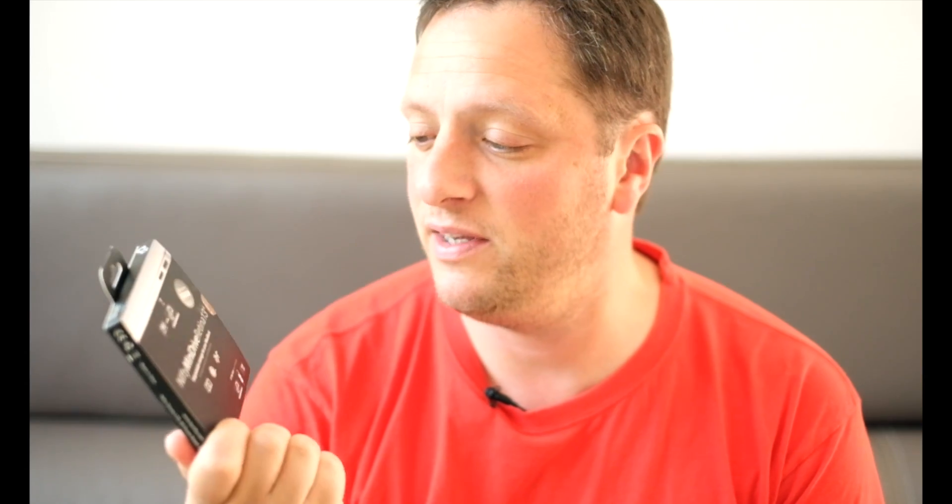Hi everyone, Luca from lucasgisbertphotography.com, and in this video I'm going to give you my review of the Nifty Mini Drive.